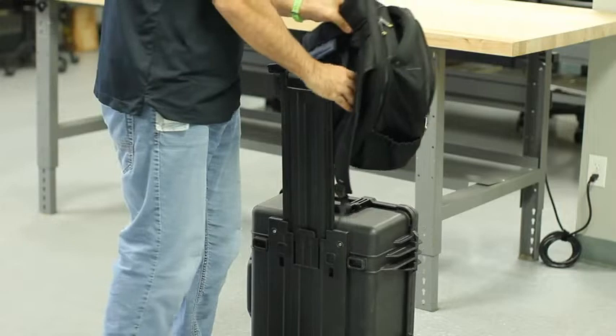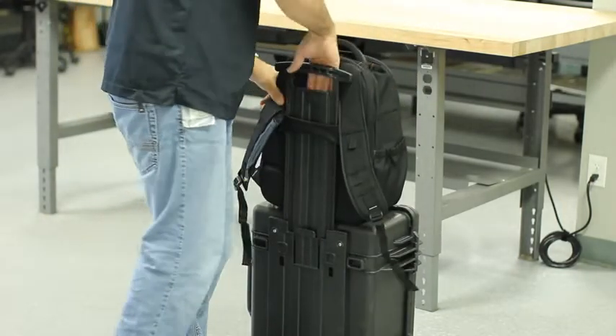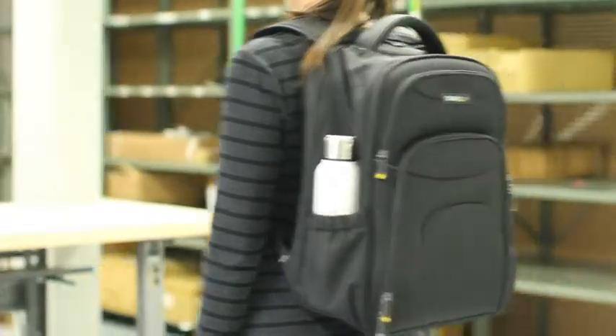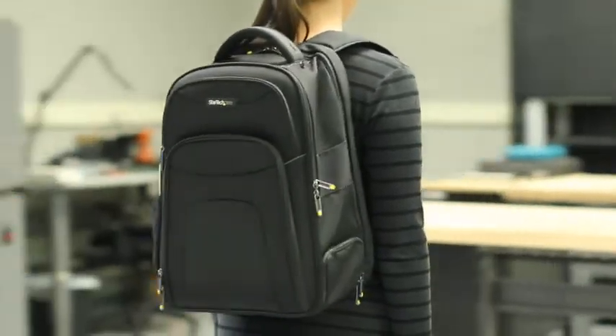Our professional backpack is ideal for the office, commute, and travel. It has a trolley sleeve which can easily be attached to rolling luggage, letting you bundle your bags together. The backpack is checkpoint friendly and meets most airline and TSA carry-on requirements, ensuring ease when traveling.